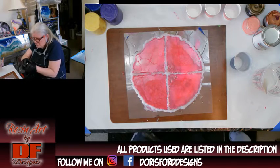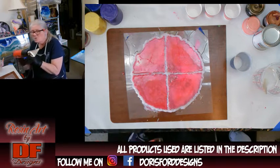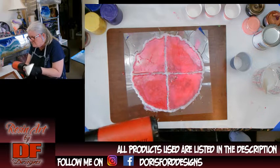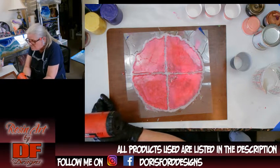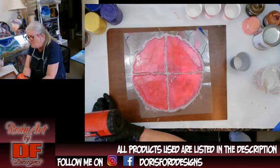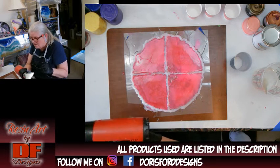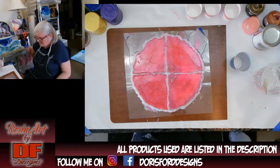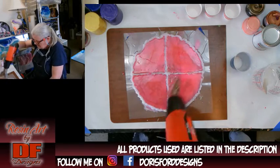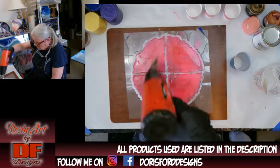I'm going to hit this with the heat gun to get rid of the bubbles. Whenever you turn on your heat gun or torch, blow it away from your piece for a good five seconds — that lets it heat up a little bit. I also like to blow out the dust boogers that collect up in there overnight when you're not using it. Then just go over it a couple more times.